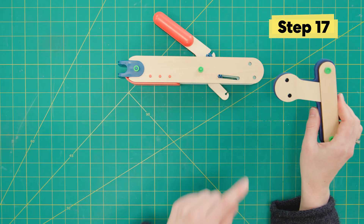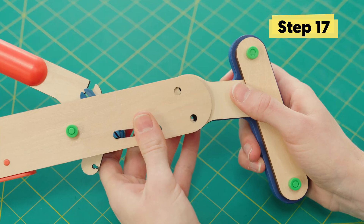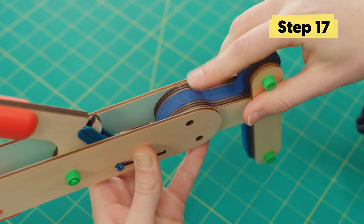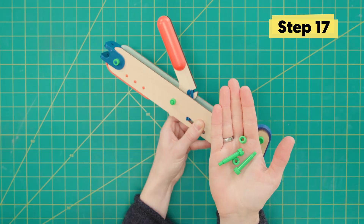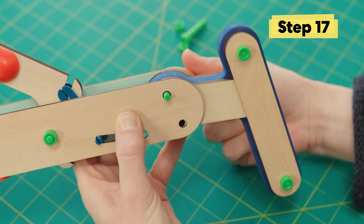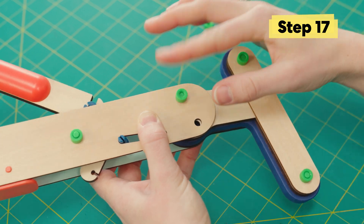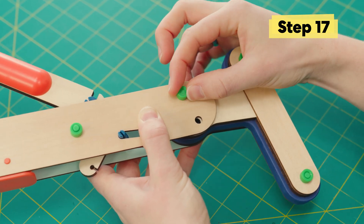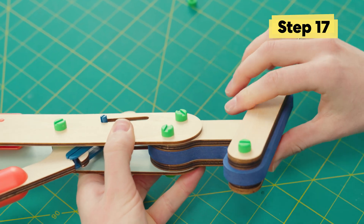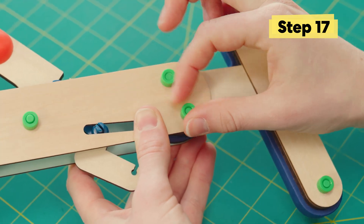Then we're gonna line up these two holes in the handle with the other end of the arm pieces and then secure it into place with two long green bolts and two green nuts. Make sure to screw these down nice and tight.